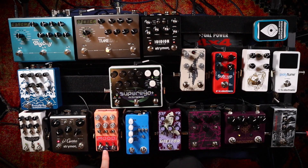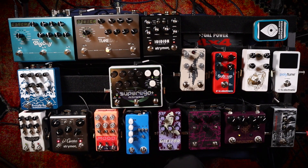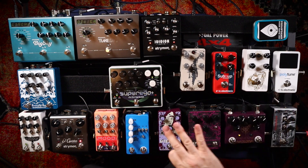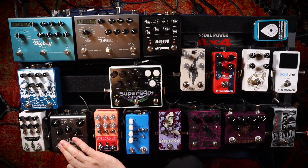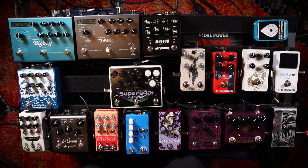After the Mood pedal, I go into the El Capistan delay. This delay I use all the time — it just sounds so beautiful. But I also use this pedal as a looper here, because in this position on the board, any of the other crazy stuff I do over here I can put into it, loop it, warp it and garble it up and spit it out.